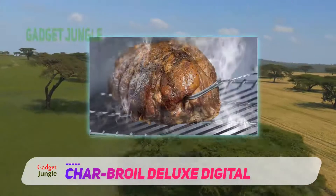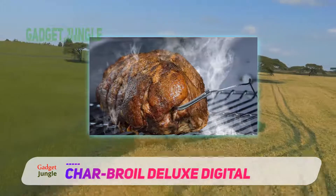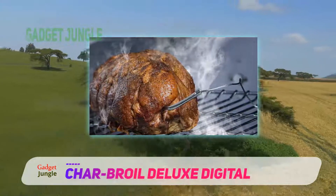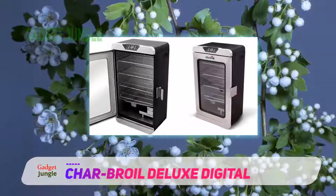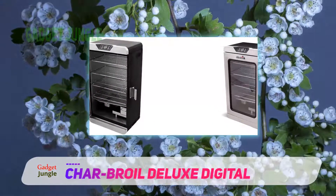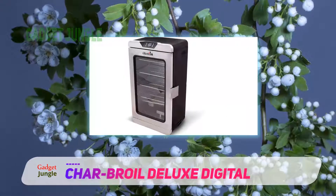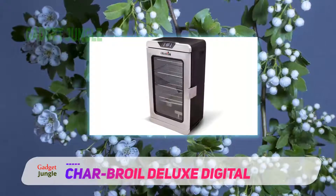The easy-to-refill slide-in porcelain-coated water pan adds more to the ease in using this smoker. The stainless steel finish of this grill makes it easy to clean even with a simple wipe with a damp cloth. The 8.5 cup grease tray ensures all drippings from the food flow to the right place instead of other parts of the smoker which may be difficult to clean.